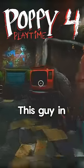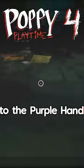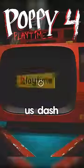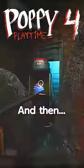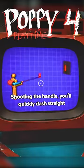Chapter 4 dash hand. Let's see this guy in action and what it does. I feel like it's gonna do something similar to the purple hand — it's gonna make us dash in that direction. And then look at this guy. Oh, that looks so cool shooting the handle. You'll quickly dash straight.